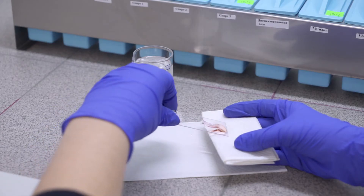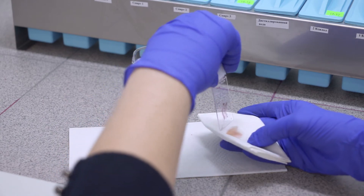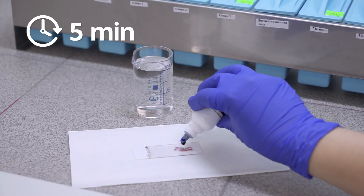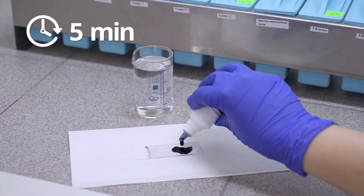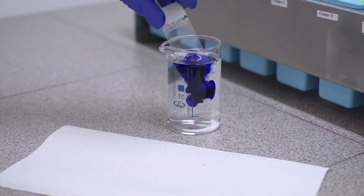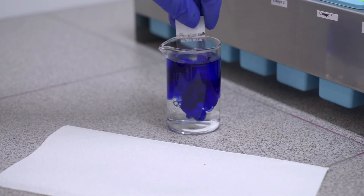Dry slides without washing and put on them solution F — Masson's Aniline Blue — for 5 minutes. Wash slides in distilled water and then rehydrate, clear and coverslip them.